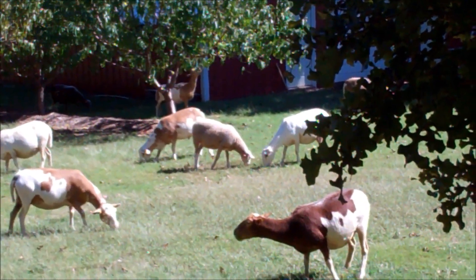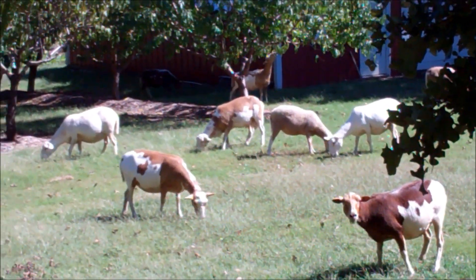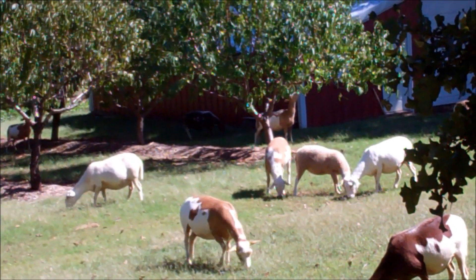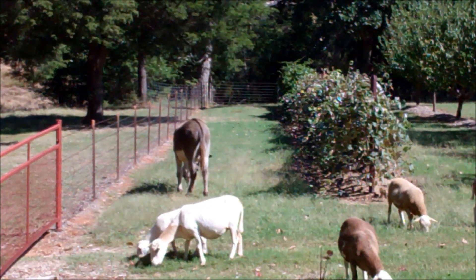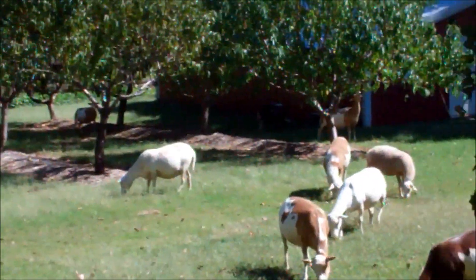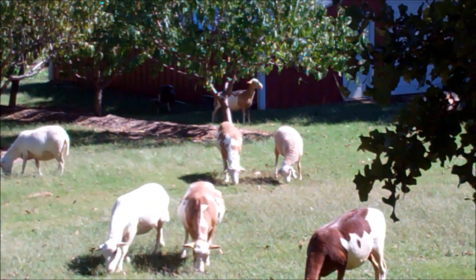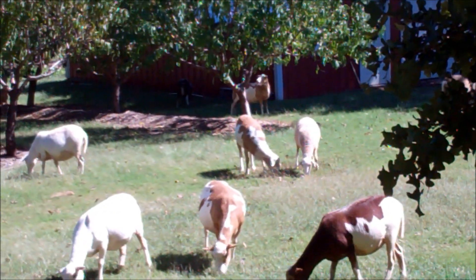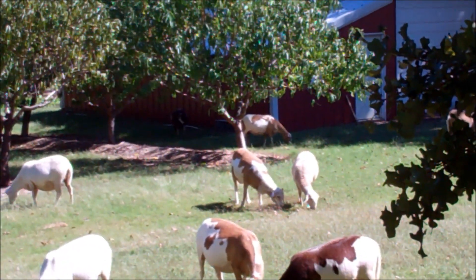I rigged up a simple little system to keep them out of places where I don't want them. I'll show you that in another video, but I've got a pear tree over there that's dropping a lot of pears on the ground. I'm afraid old Jack would get in there and eat way too many of them and hurt himself, so I fenced that off real quickly with a hot wire. It took about 15 minutes.